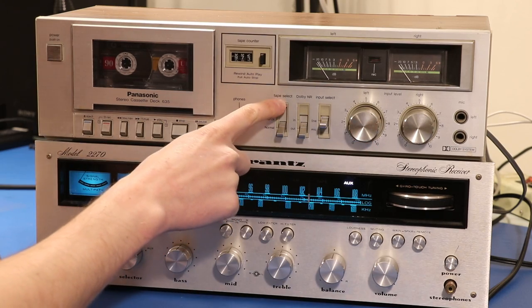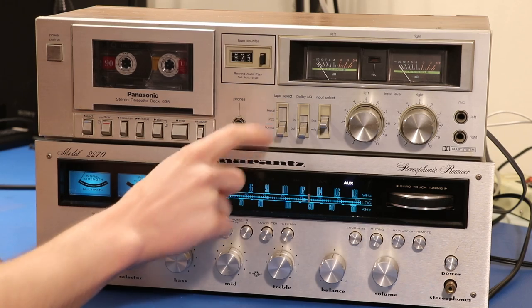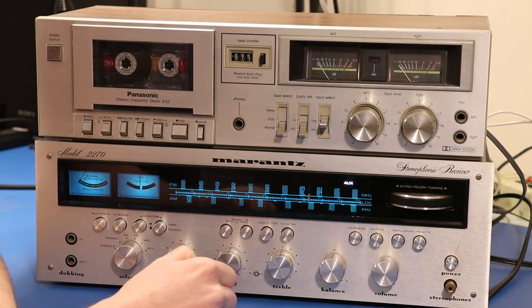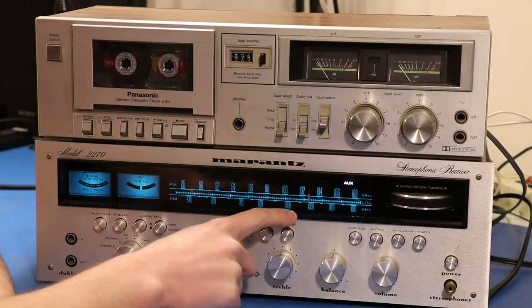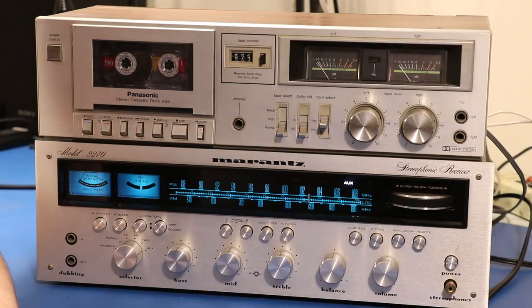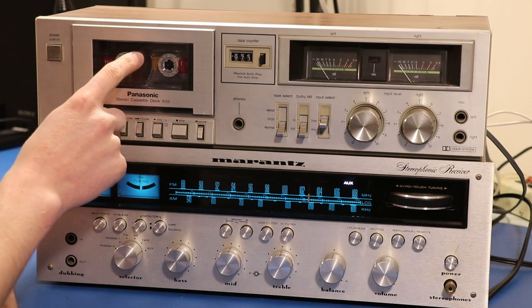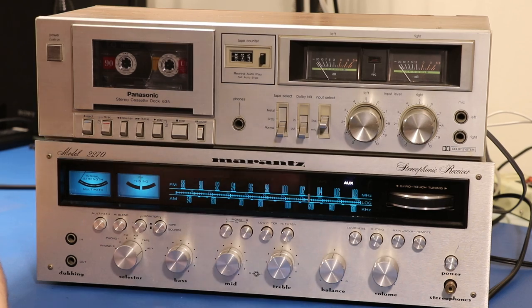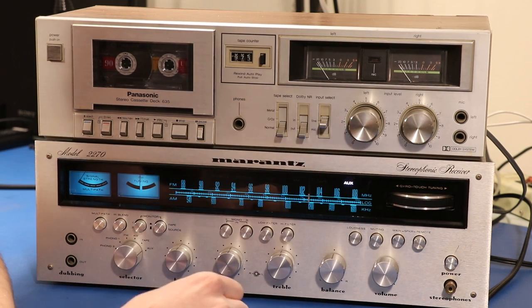Over here we've got tape select — this is for different kinds of cassette tapes. What I've got is a normal type so we'll set this to normal. Dolby noise reduction — I just leave that off. Then input select — we're gonna do line. We've got a microphone input on the right and left so you could actually take microphones and record to this cassette, but we're not going to use that today. Then we've got our input levels, these two knobs — we'll get into that in a minute.